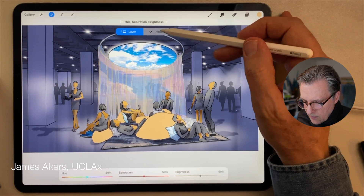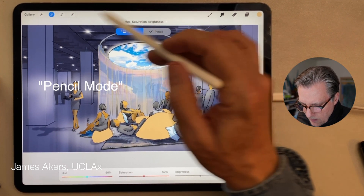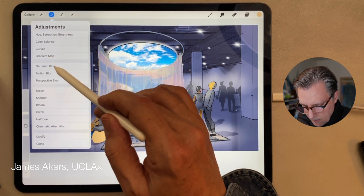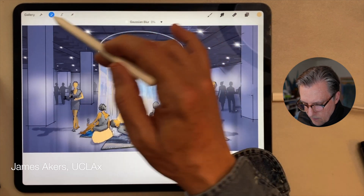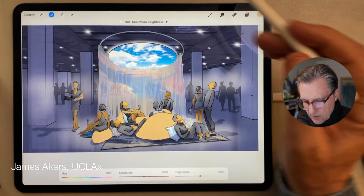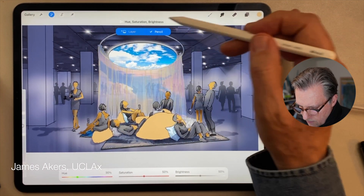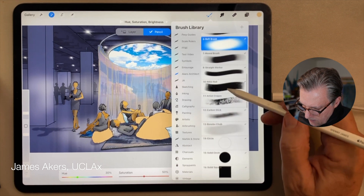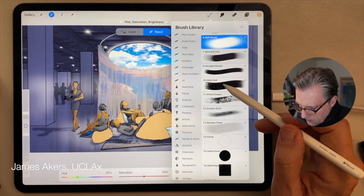I'm going to go to what is called the pencil mode of hue, saturation and brightness. All of the functions in the adjustments menu — color balance, curves, gradient, Gaussian blur — they all have this pencil mode. I'll show you this particularly useful application when it comes to hue, saturation and brightness. Pencil mode activated. I then pick the pencil I want — for this purpose I'll use the Nicky Roll brush I got online. It's got a great texture. I'll select that brush and darken it down.